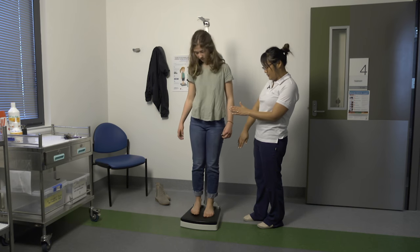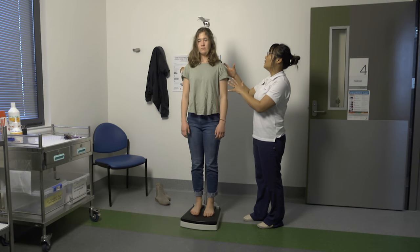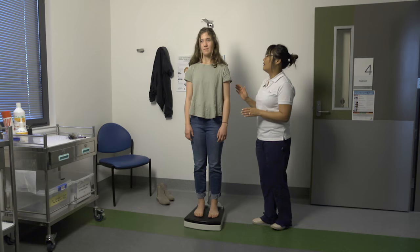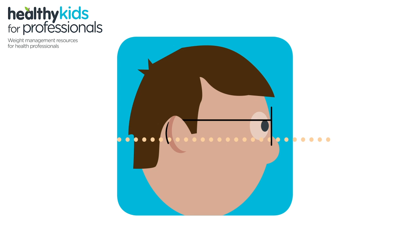To measure height, the child should stand barefoot with their heels together, legs straight and shoulders relaxed. Heels, buttocks and, if possible, the scapula should be against the height stick. Check they are looking straight ahead with the lower margin of their eyes in the same horizontal plane as their ear canal.